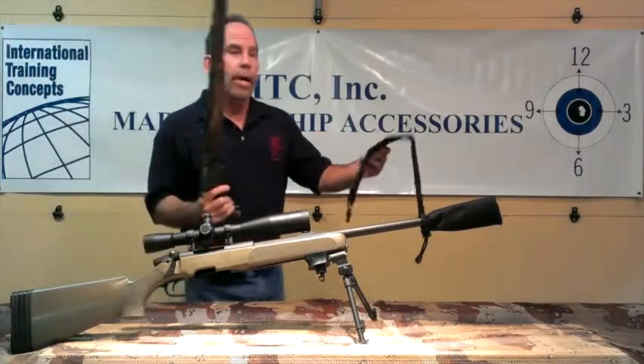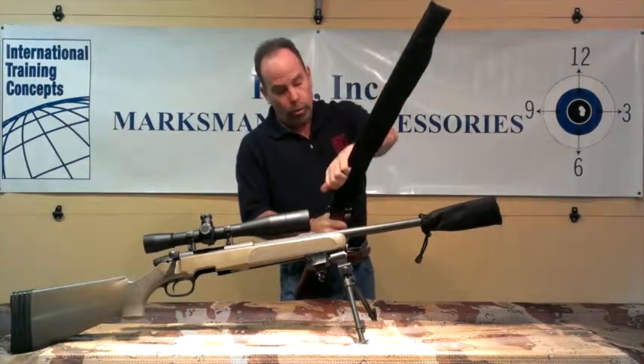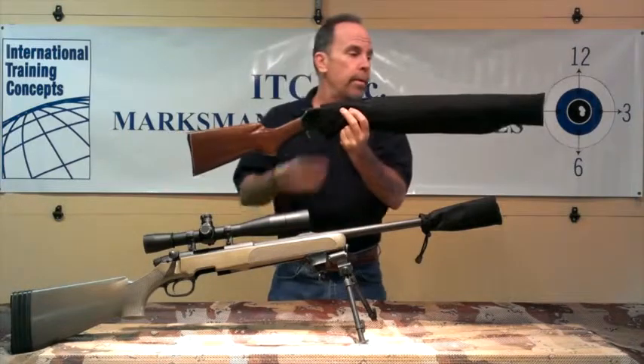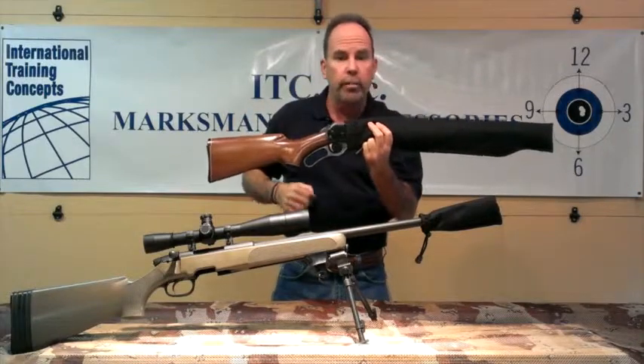For instance, here's my lever action. It simply slips over to the end. In this case, I can use all 23 inches, all the way up to the trigger guard. Pull the cord lock tight, and there I have front sight protection and scratch-resistant protection as far down as I need in my particular rifle system.